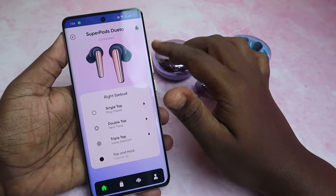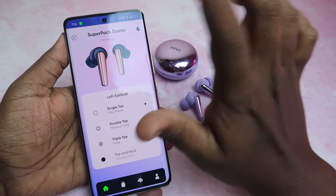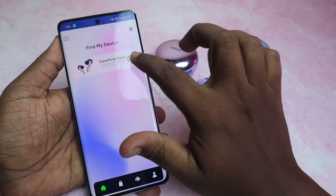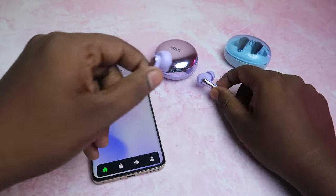The CMF Buds NothingX application has a similar user interface, which is very good. On the home page, there is a Find My Device option. If you click on it, you can ring your earbuds. Click the play icon and now you can hear the sound.